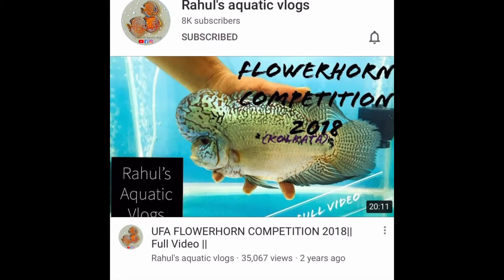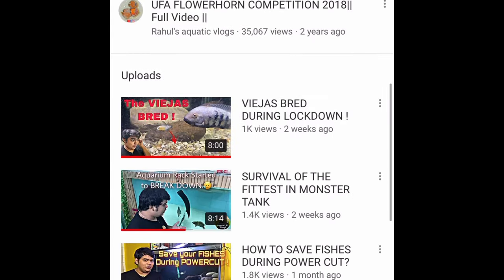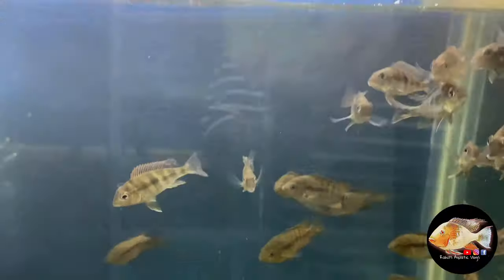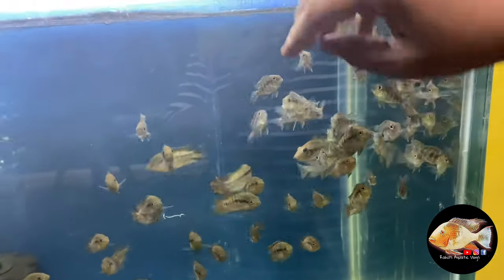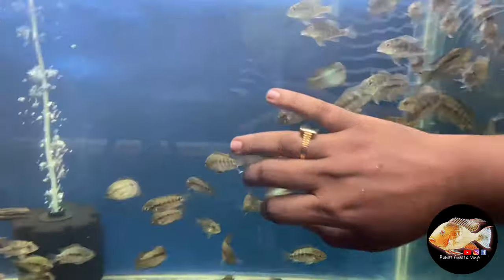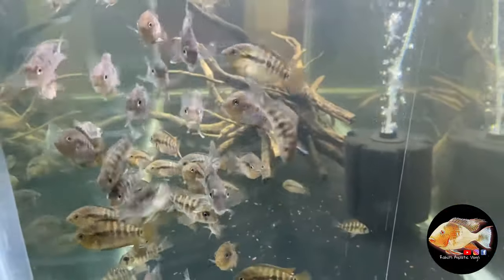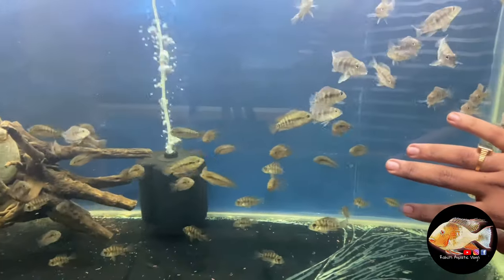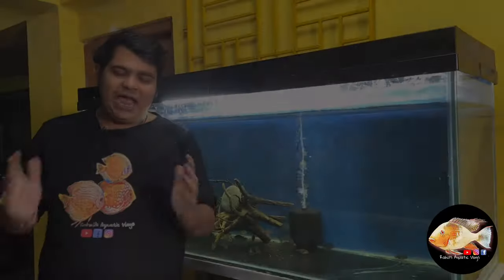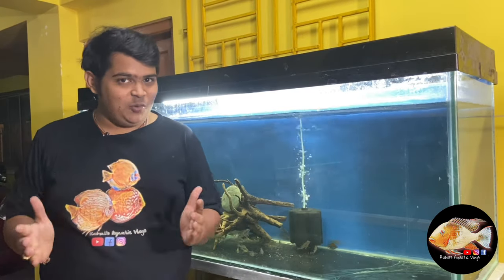Hit the subscribe button and click on the bell icon to stay updated with my channel. Welcome to another episode of Rahul's Aquatic Vlog.